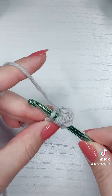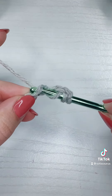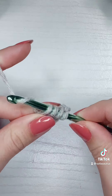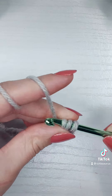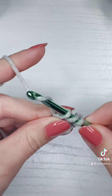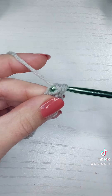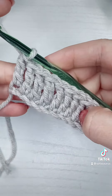I'm going to insert my hook into the chain, then yarn over and pull through the chain. Then I'm going to yarn over and pull through two — my middle finger and thumb are traveling up — yarn over, pull through two, then they're traveling again, and yarn over and pull through two. I'm doing it a total of three times, that's why it's called the treble.